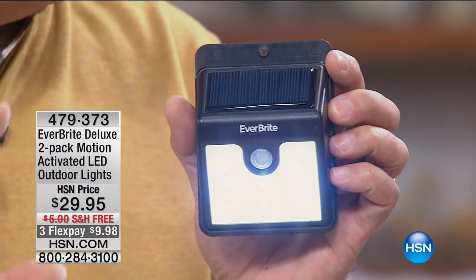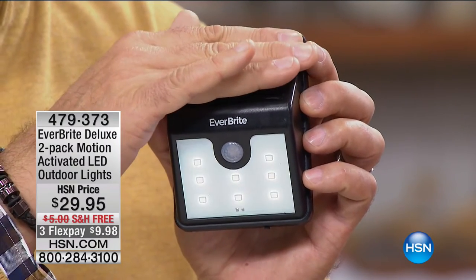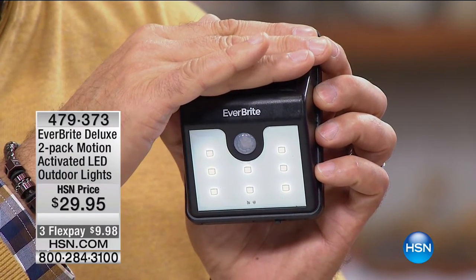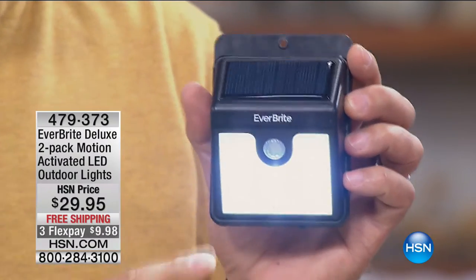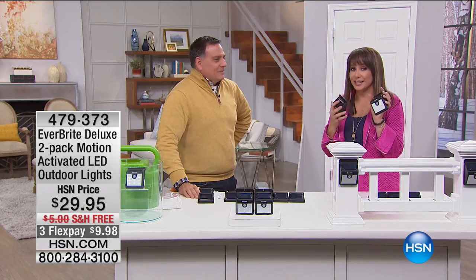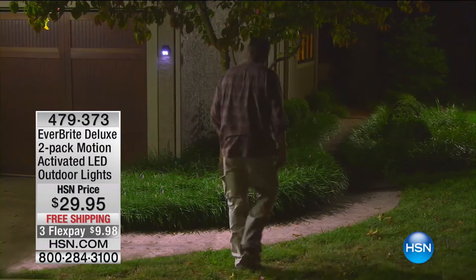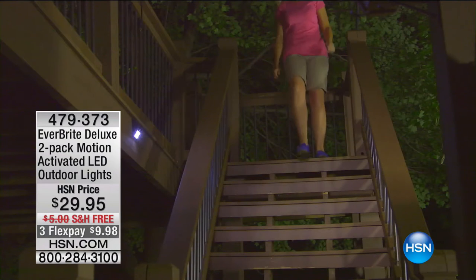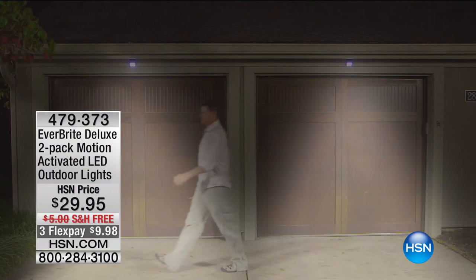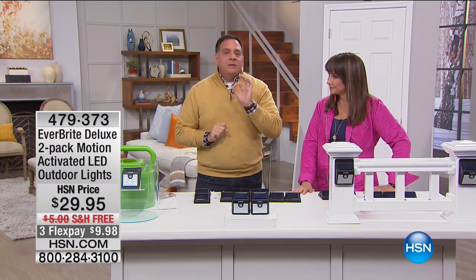Turn it on once and never bother with it again. When it gets dark, the lights come on in dim mode — only 10% of full power — giving a soft glow to show where a staircase is. When the motion sensor detects movement, it jumps to 100% full brightness and stays that way for 20 to 30 seconds, then returns to dim mode all night long. That's how they last a long time — self-regulating.